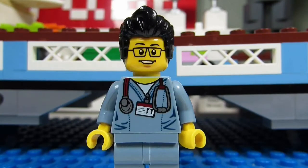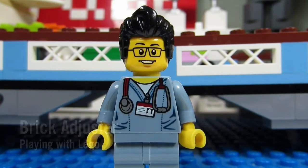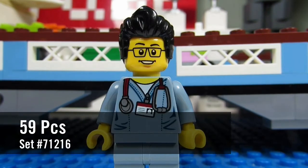Hello YouTube, it's the Brick Adjuster here with another episode of Playing with Lego. Today we will be reviewing a Lego Dimensions fun pack. This is Nya from Ninjago, set number 71216, and it has 59 pieces. So here we go, enjoy.